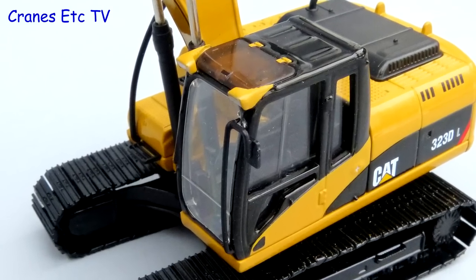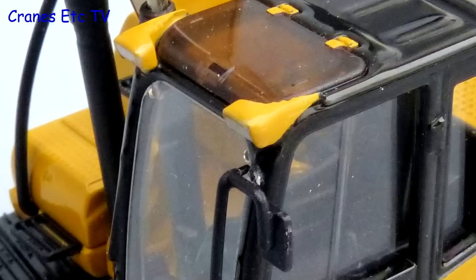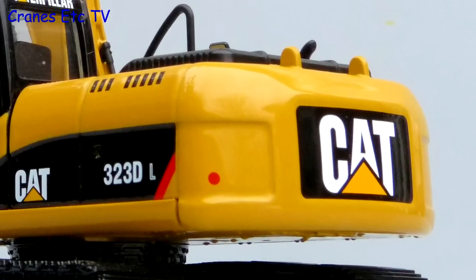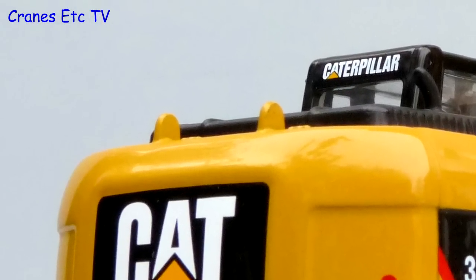The cab is reasonable with a plastic grab rail and mirror on the outside, and it looks like the window in the roof should open but in fact it doesn't. At the rear the curved body shape is captured well, the graphics are sharp, and the stop lights are just painted. There are lifting eyes modelled at the top of the counterweight but they don't have holes in.